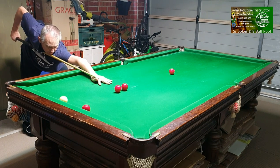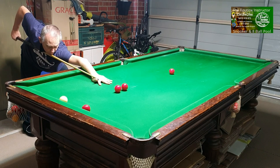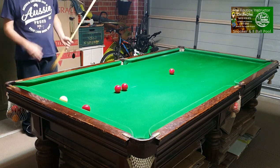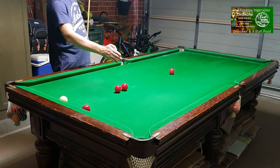Practice cueing through the balls without touching them. Push your cue through — aim down lower, pull back through and up higher, pull back through. This is a good way to practice your cueing, to see if you're pulling the cue back straight and pushing it through straight.